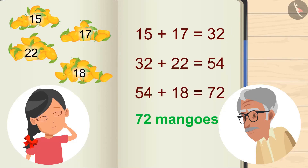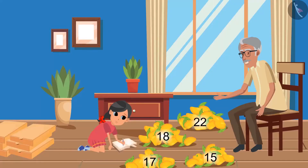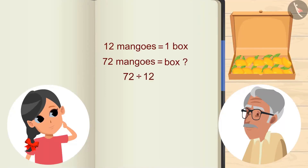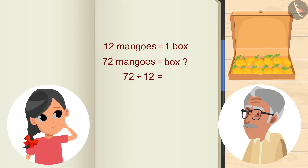Very good! Now we will keep the mangoes in these boxes. Grandpa, how many mangoes can be placed in a box? The boxes can have a dozen of mangoes. That means a box will contain 12 mangoes. Then, how many boxes will contain 72 mangoes? Let me show you. On dividing 72 by 12, we will get 6. That means 6 boxes.